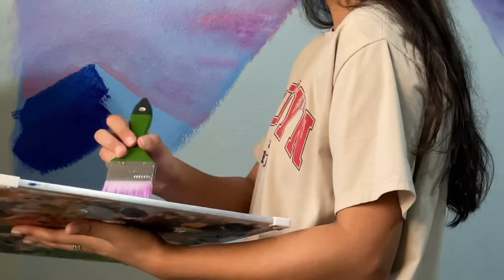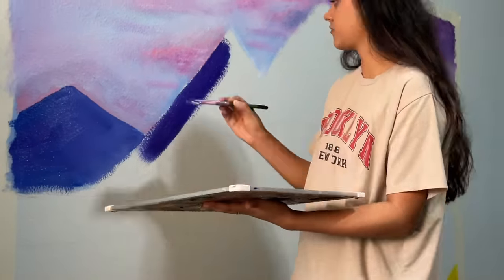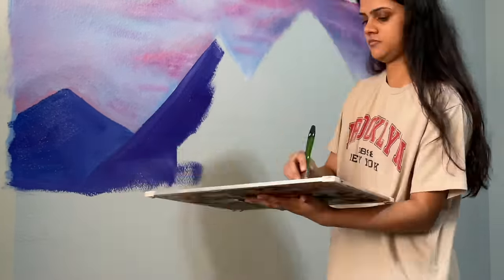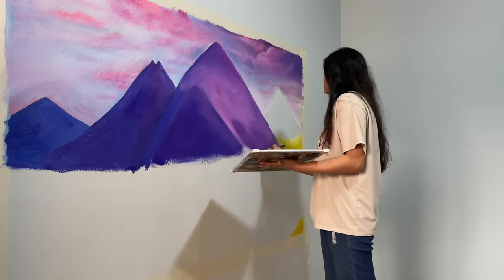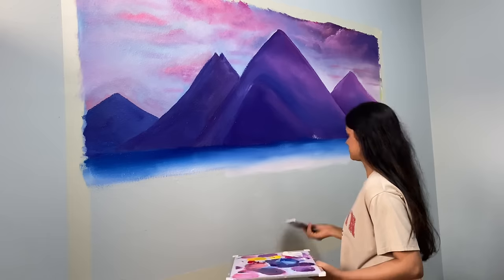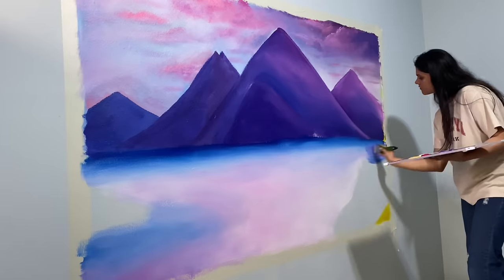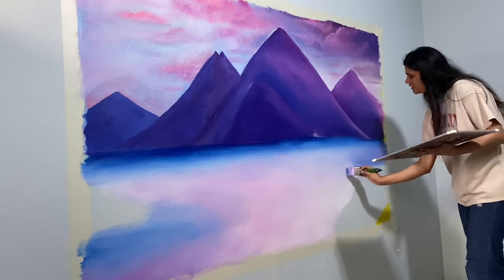Here is the finished sky. Now starting with the mountains — and here are the finished mountains. Then I started working on the water, which has a somewhat sky reflection. This part was actually super easy because it's just blending the sky colors together.